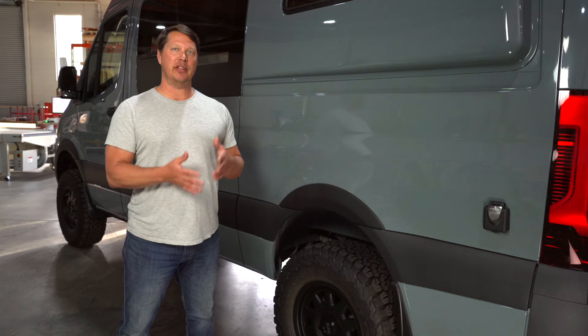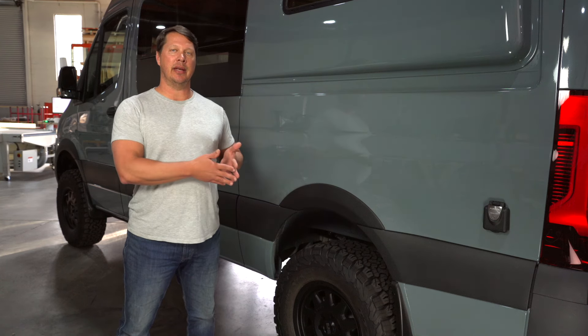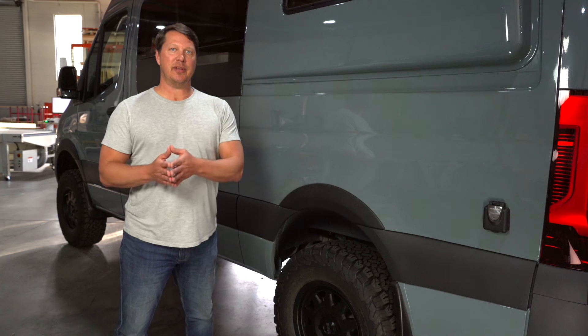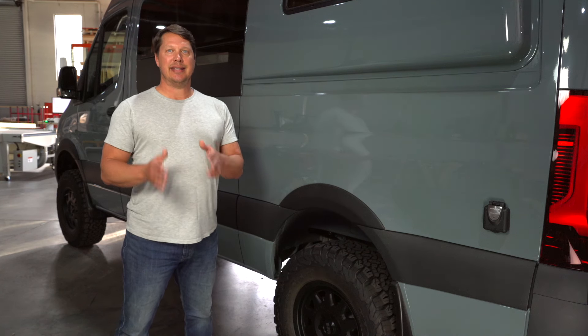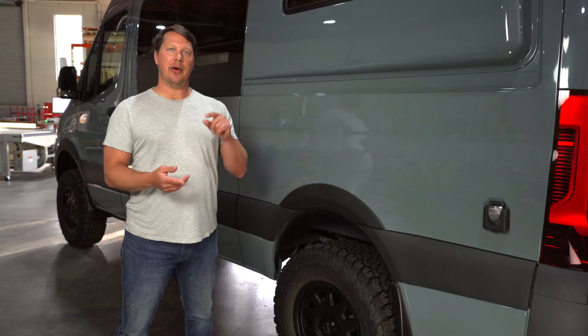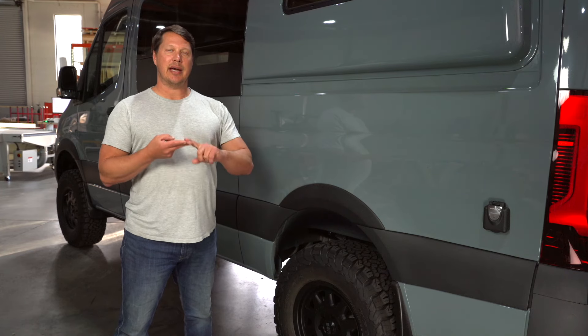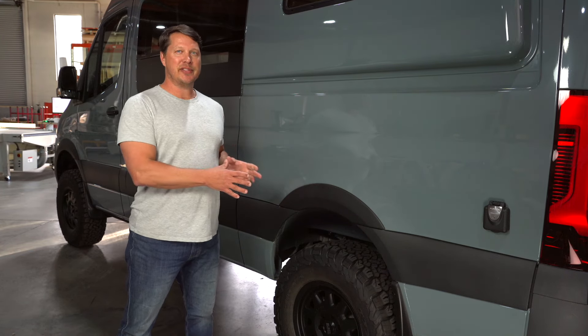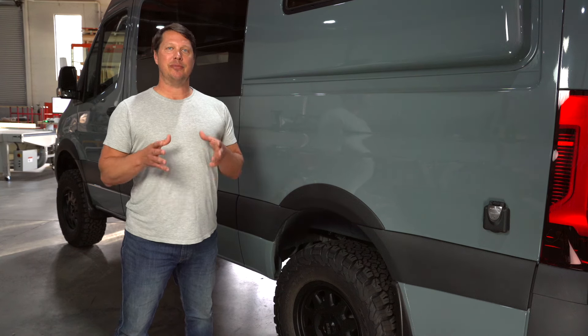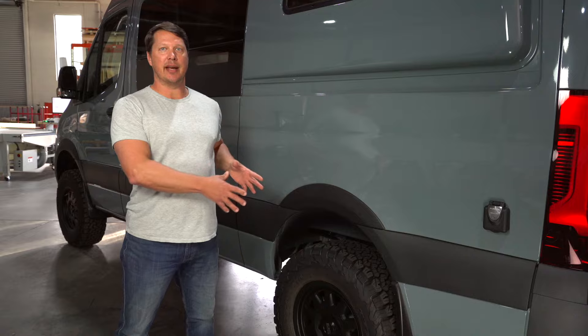Most people will want to upgrade the wheels and tires on their Sprinter van and for good reason, but you really need to know the specifics about wheels and tires to get the right setup. In today's video we're going to talk about your wheel options, tire options, wheel offset — which is one of the most confusing things about all of this — and then we'll talk about how to maintain your new setup.